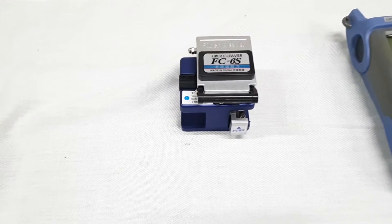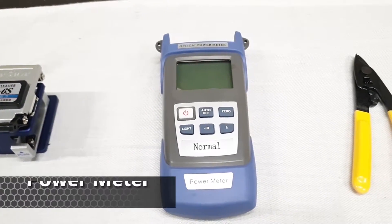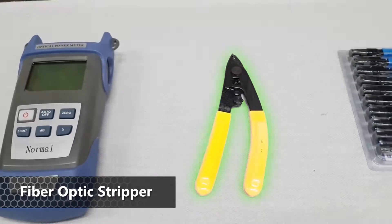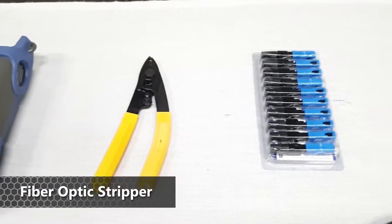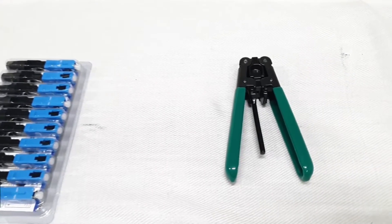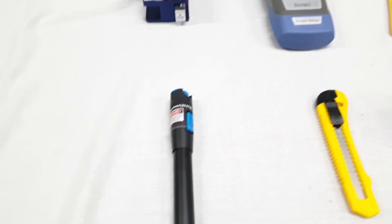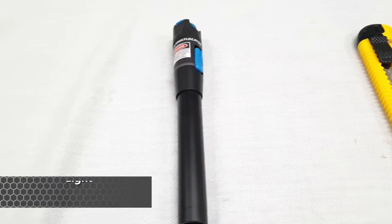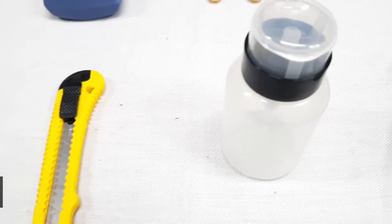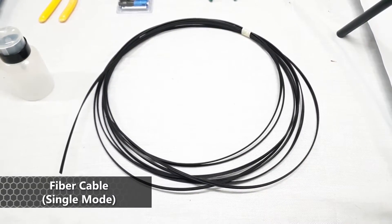Let's prepare the fiber optic tools, such as fiber cleaver, fiber meter, fiber optic stripper, single core connector, drop fiber stripper, fiber optic laser light, cutter blade, alcohol bottle, and fiber cable single-mode.